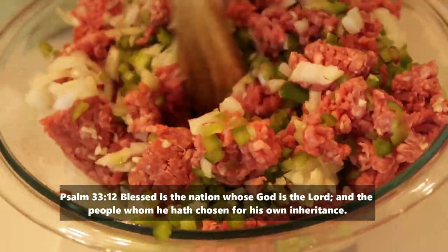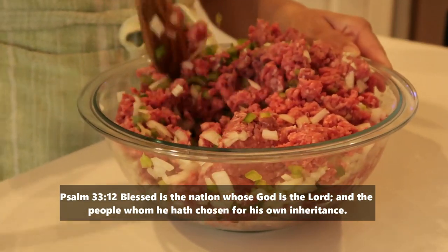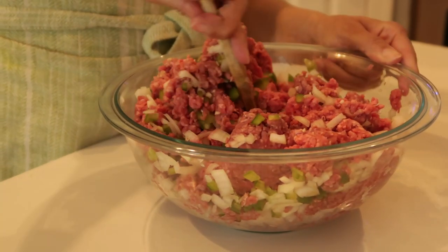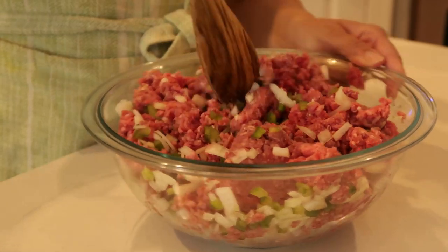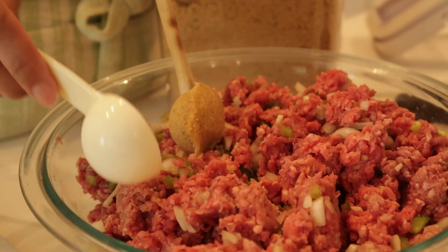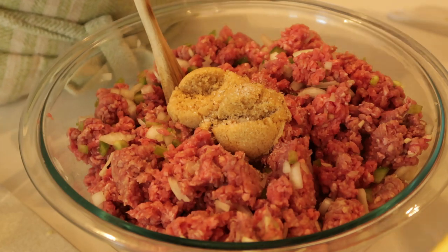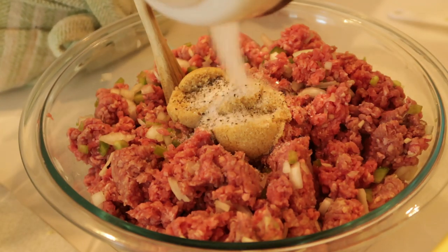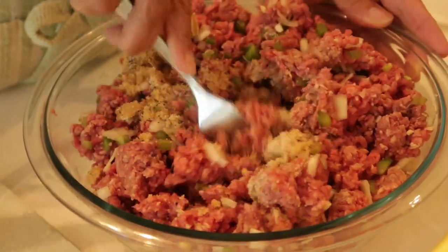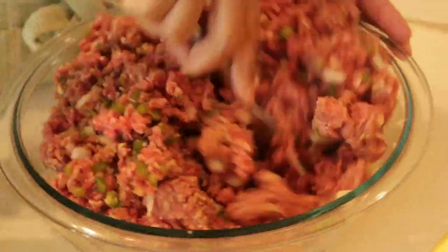I knew I was going to have to stir everything together to get all the flavors mixed in, but this bowl is way too small. Get those green bell peppers, onions, and garlic mixed in really well. After that, we're going to add two tablespoons of brown sugar, some salt and pepper — a half teaspoon of black pepper and one teaspoon of kosher salt. It's amazing that that's all you need, but it goes far.